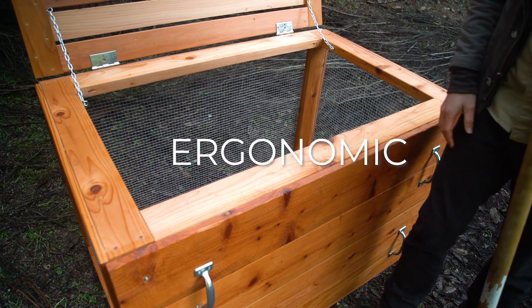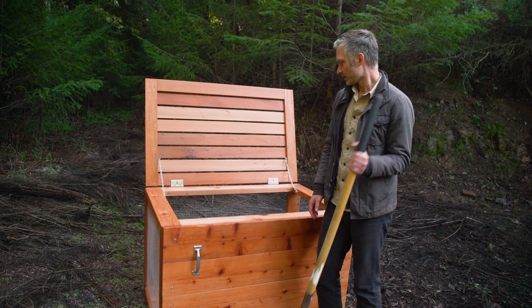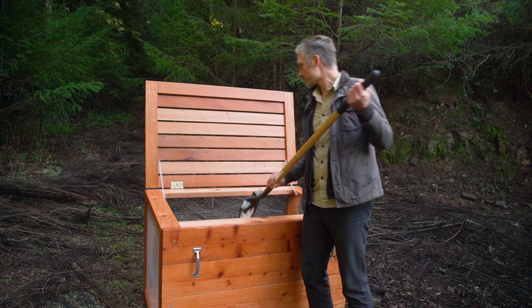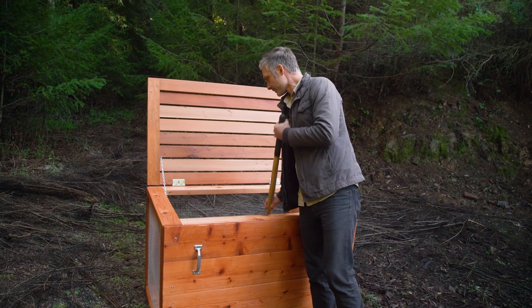A good bin is also ergonomic. You can see that this bin is wider than it is deep, so we don't have to lean so far to deal with any part of the bin.